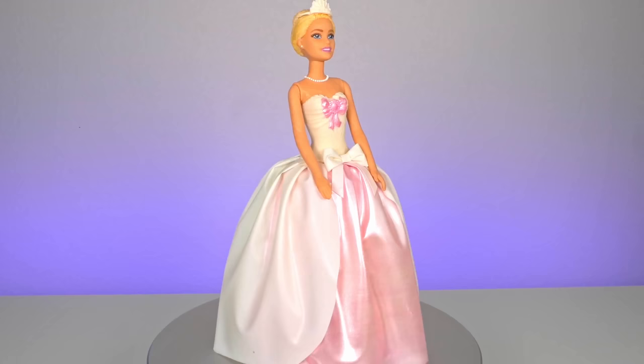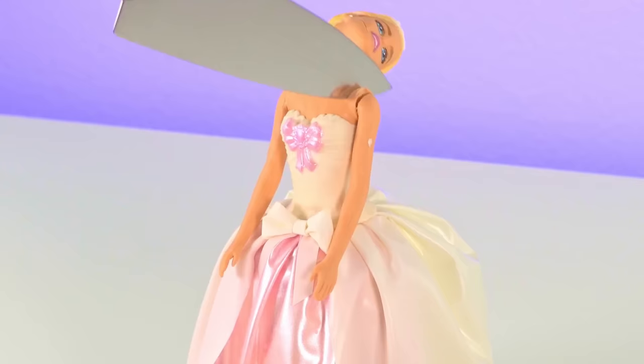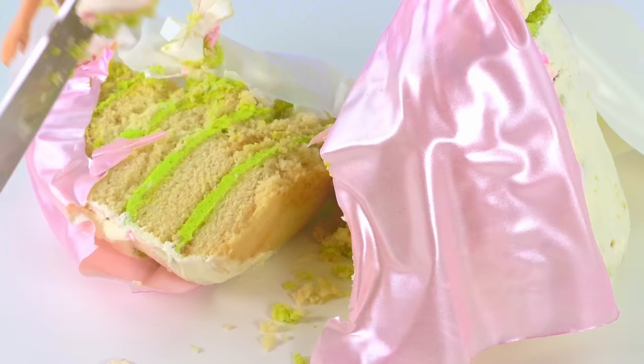But eventually, everything started coming together, and I was really proud of the final cake. And then there's the cake cutting. I didn't know it was gonna go down like that. I did not mean to scare children with this cake cutting, I swear. I have to admit, the cutting was a little funny.